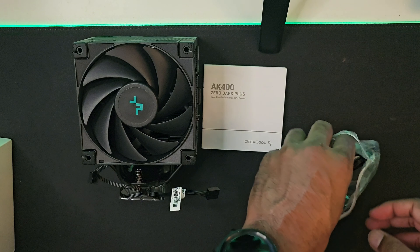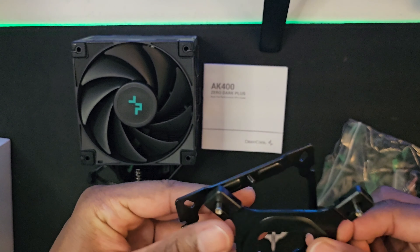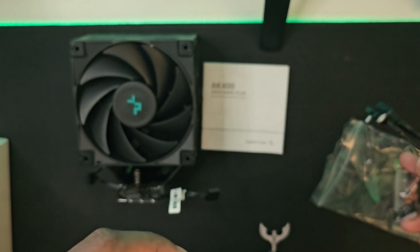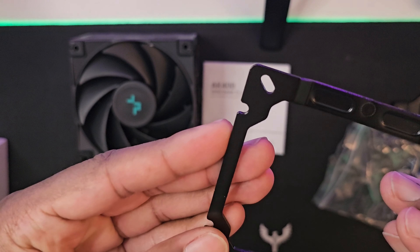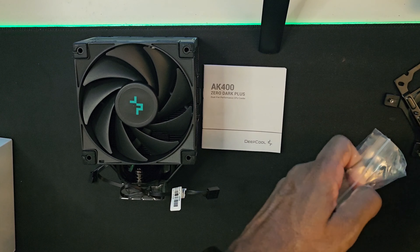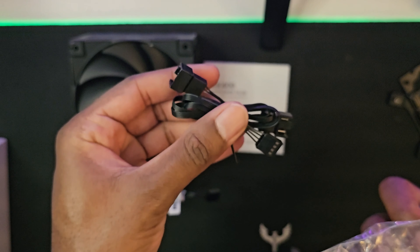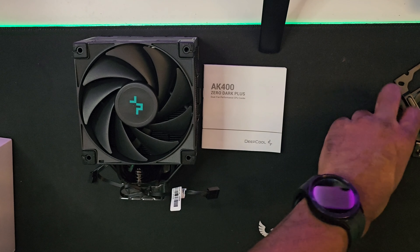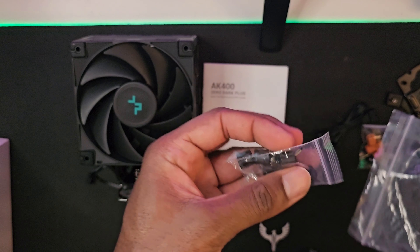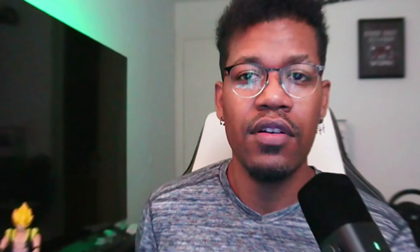Let's take a look at the plates and bolts needed to install this cooler. Here is the Intel backplate if you have an Intel setup for your CPU, and this is the front plate that you set your cooler on. Here is the two-in-one power connection for the fans. Here are the bolts for an AMD processor setup, and the other remaining bag is for your Intel setup. That's everything in the package!